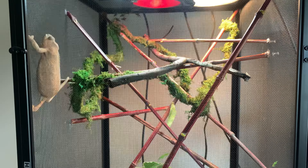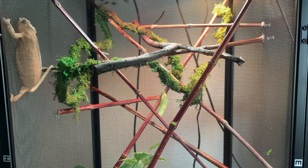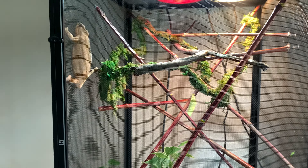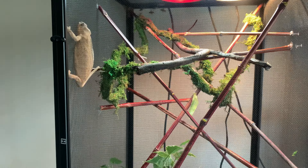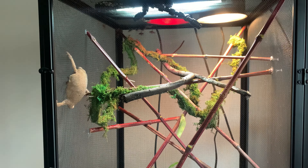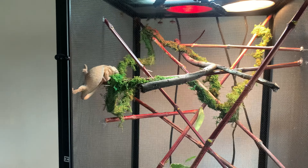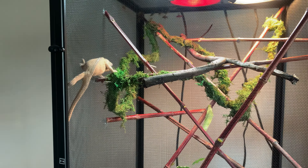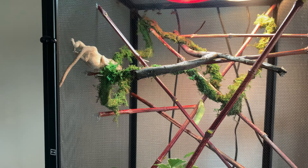Right now I'm wondering why she's crawling on the screen — that's not a good thing for them to do. She might be becoming gravid; it's been a while since she laid eggs. They lay eggs without needing a male, kind of like chickens. When she does get gravid, the plant comes out, a big pot of dirt goes in, and she'll dig in it and lay her eggs.